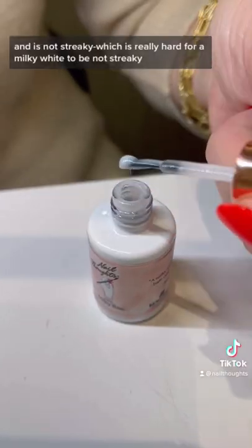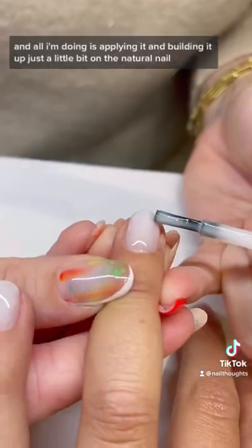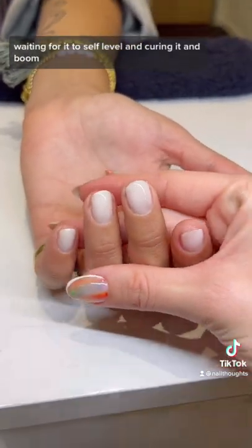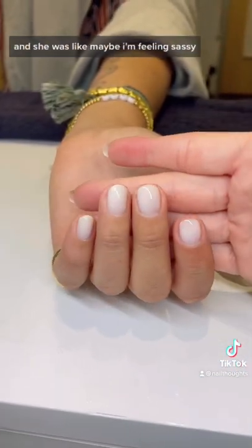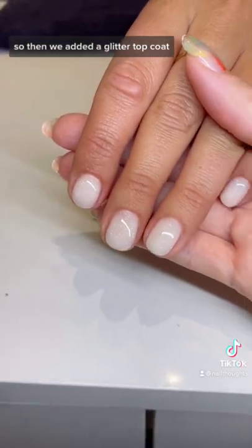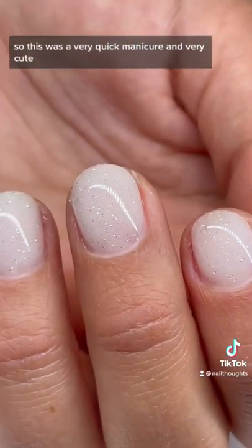It's not streaky, which is really hard for a milky white to achieve. All I'm doing is applying it and building it up just a little bit on the natural nail, waiting for it to self-level, and curing it. And boom — I didn't even have to add color; this is just the base coat. She was feeling sassy, so we added a glitter top coat — another two-in-one — making this a very quick and cute manicure.